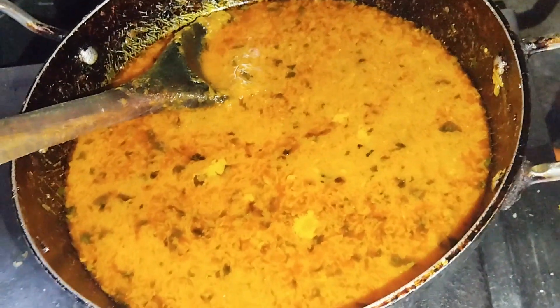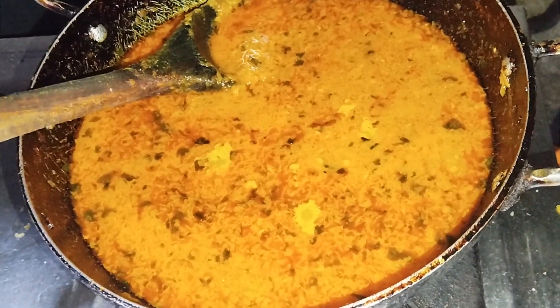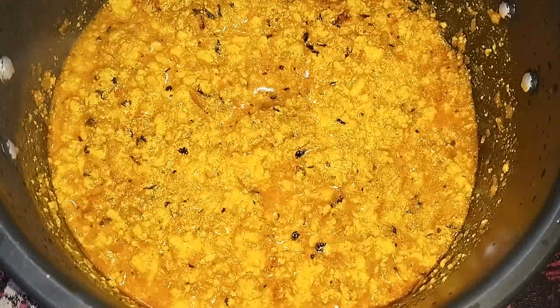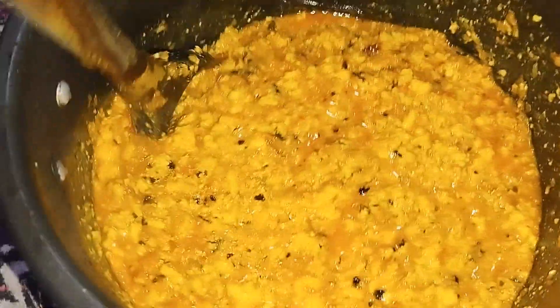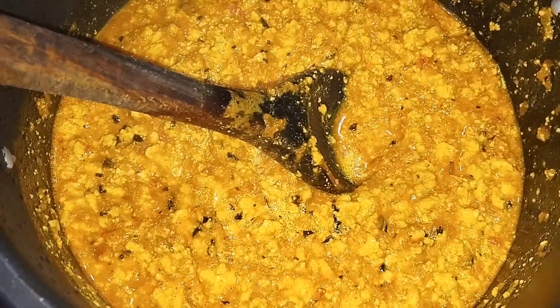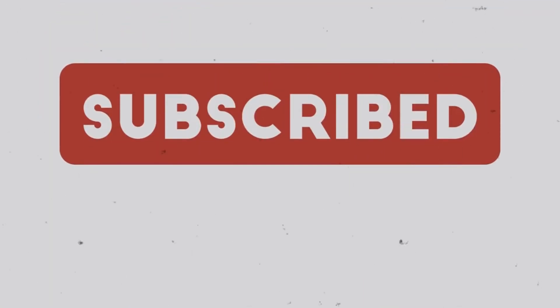Friends, we are ready to put the paneer in. We will add the paneer now. As you can see, the paneer bhurji is ready. You can try this — it is a very easy method to make.